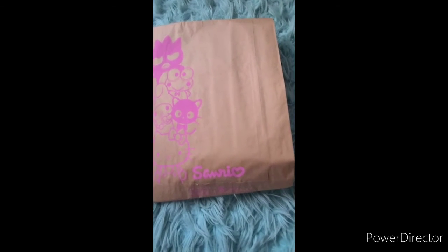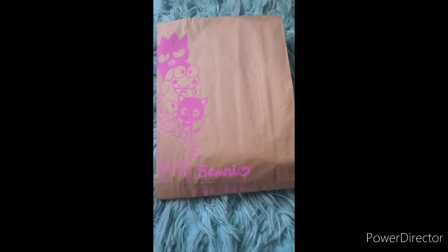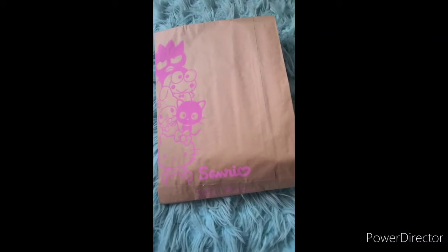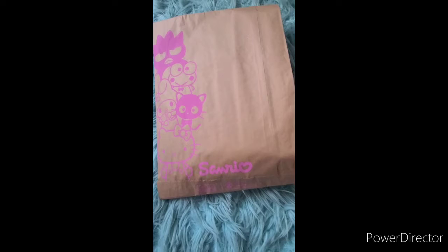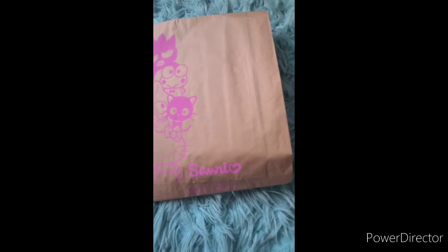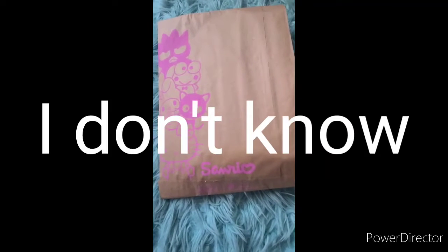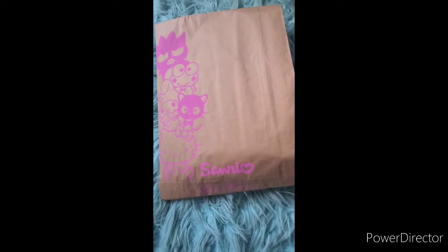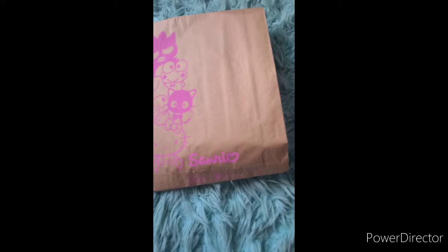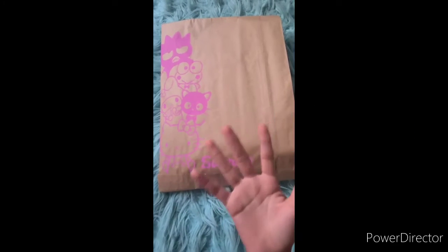Welcome back to another video! So today I went to a local mall, saw a Sanrio store, and got so excited and walked in. I saw some super cute plushies and other things. What I'm trying to say is I got some school sort of stuff and wanted to do a mini unboxing — well, this is a bag — so yeah, let's get into it.